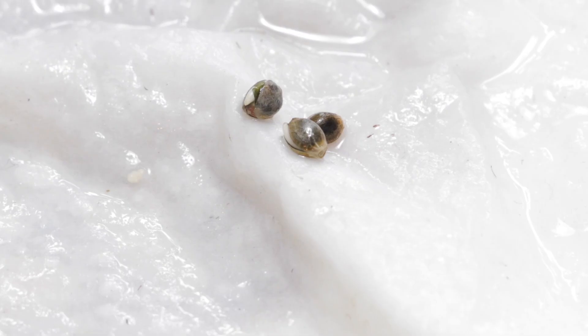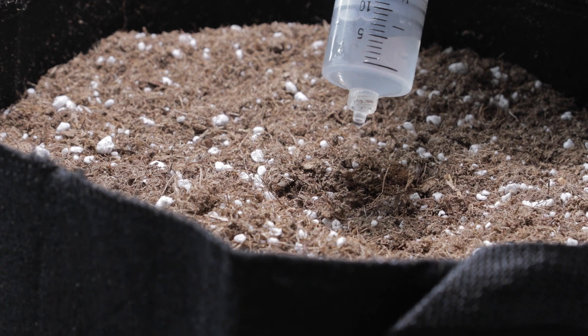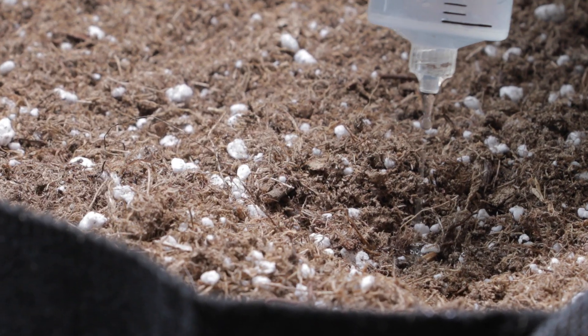I've only had this light for about a week, so for today I'm just going to be giving my first impressions as well as going over the product specifications. I've already begun growing two AK47 XL autoflower plants under this light in the new tent, so I'll be providing weekly video updates on the grow and a final review of the light and the tent at the end of the series.